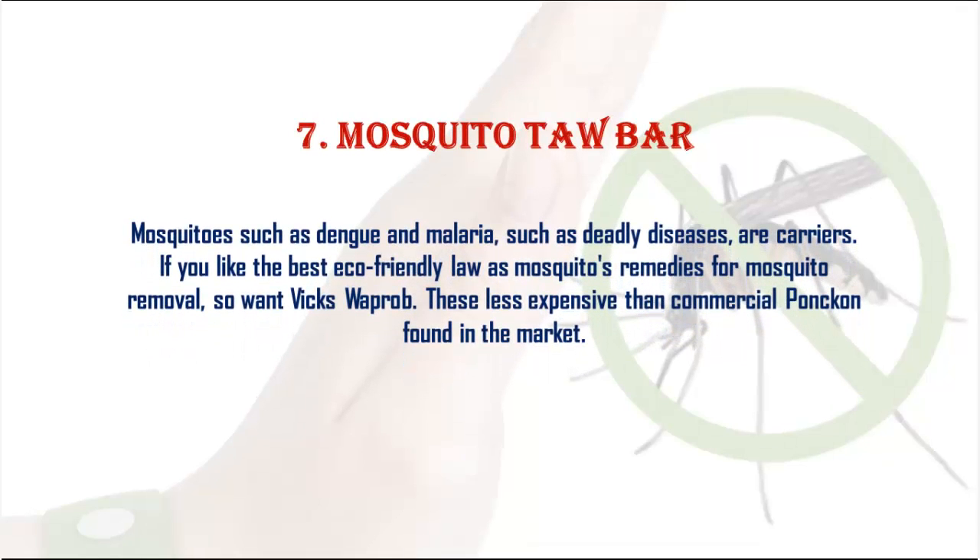7. Mosquito repellent: Mosquitoes carrying deadly diseases like dengue and malaria can be repelled with Vicks VapoRub as an eco-friendly remedy. It is less expensive than commercial mosquito repellents found in the market.